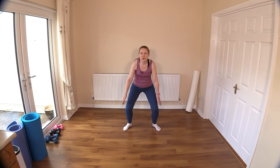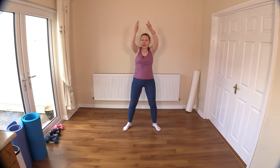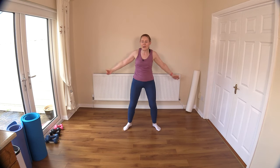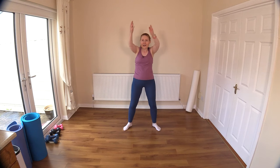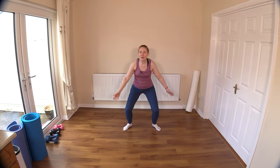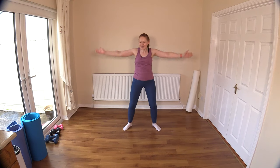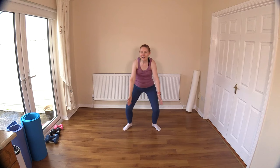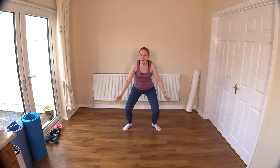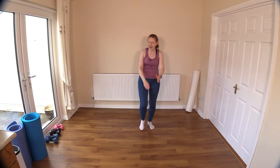Hold the legs about shoulder distance, little seat, and big circles — lovely big circumduction, lovely freedom for the shoulder, getting that blood circulating around to all those little muscles. Keep the chest upright. Now other way — keep the legs doing the same thing and the chest stays upright. Nice big circles, last four, three, two, last one. Okay, we're ready to get going — little stationary walks before we begin.